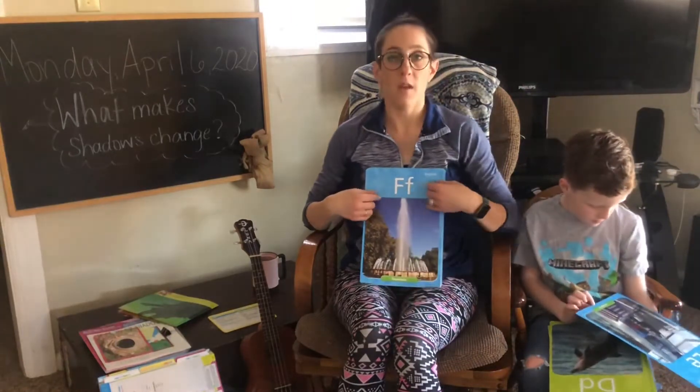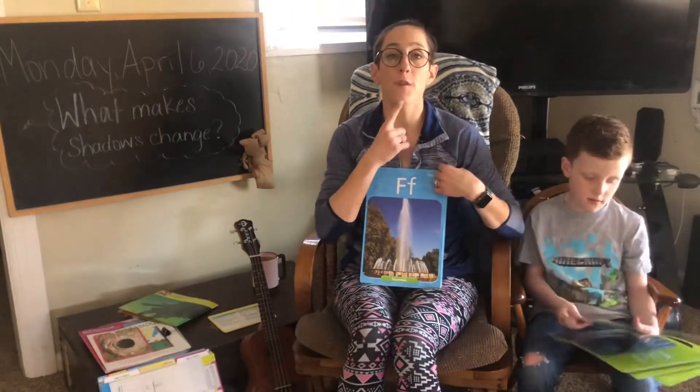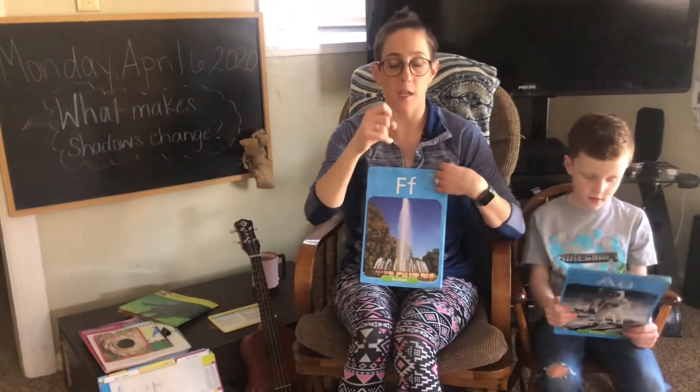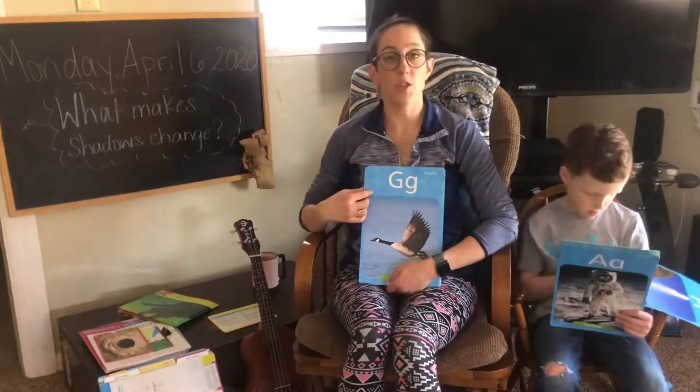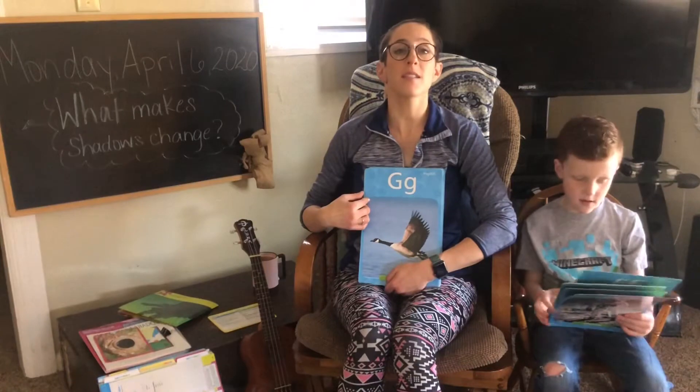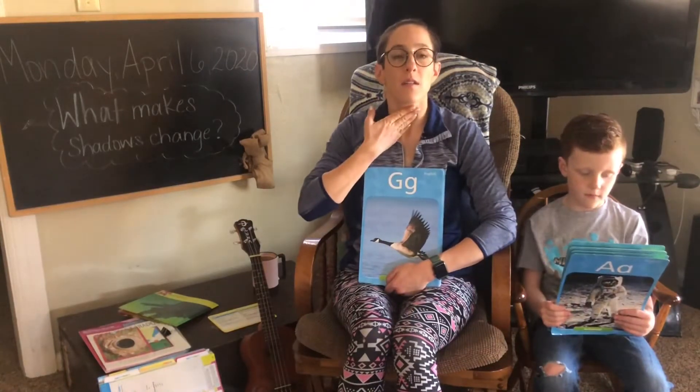F says f, f, finger. G says g, g, g, gulp.